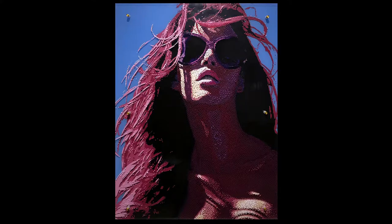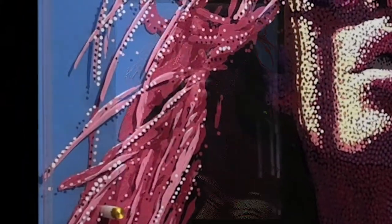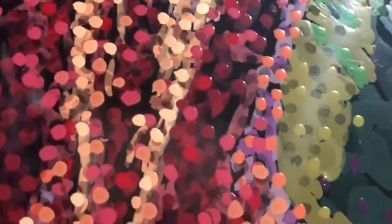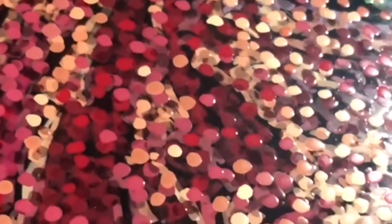This one is called Palm Beach Flower, and then the last piece I did on this series is called Water Lily.